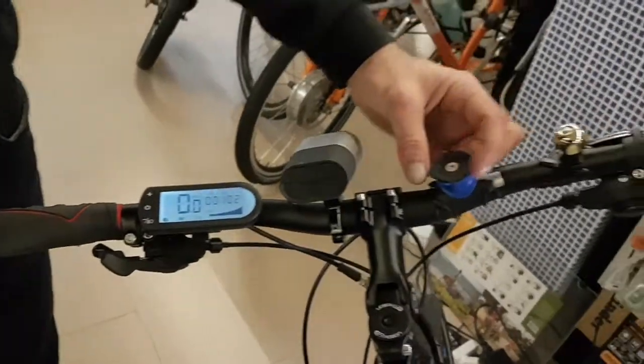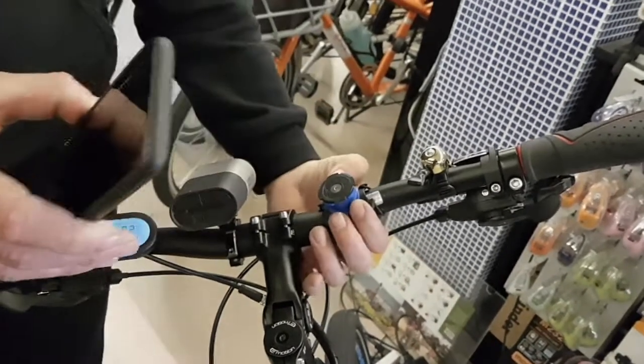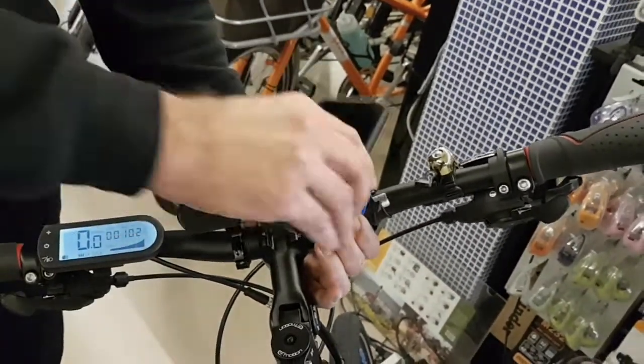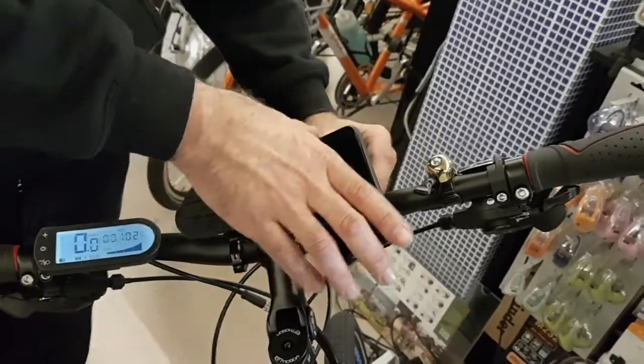This is a Quad Lock design, which we use for mounting your iPhone. It's the best design — an Australian-designed mount. You just mount your phone on there, and it's on. You can use it in widescreen or portrait orientation, and it's very strong and very simple. It's an Australian company, Quad Lock.